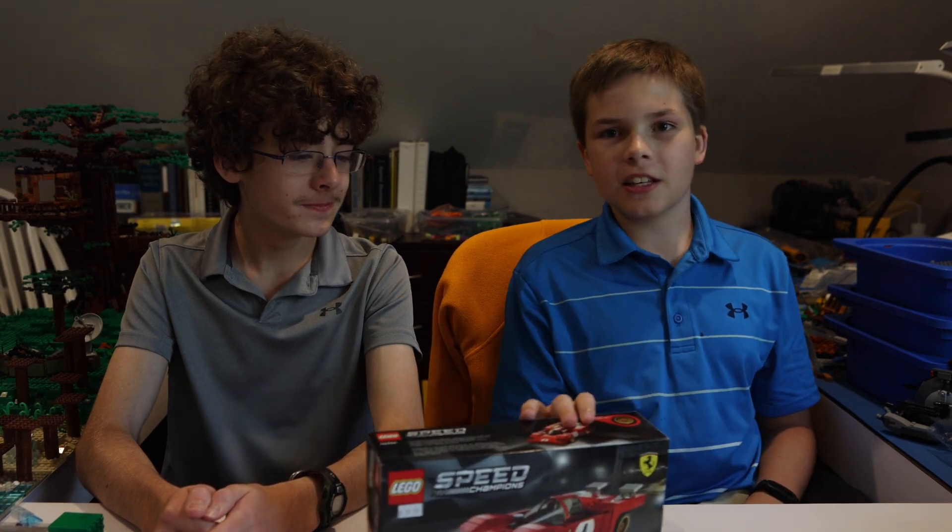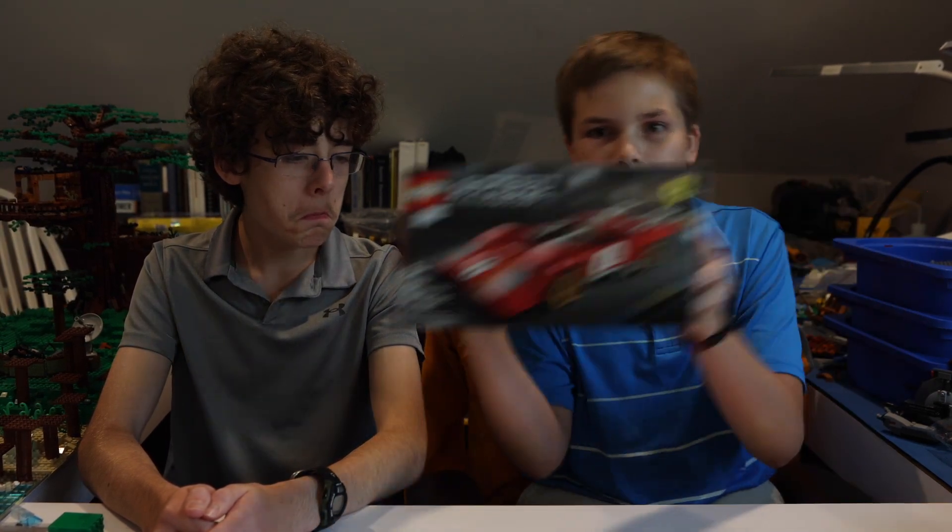Ladies and gentle hobbits, welcome back to Stud Studios. Today we will be doing another set review: Speed Champions. The Ferrari 512M.